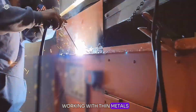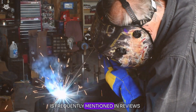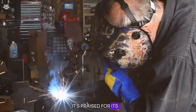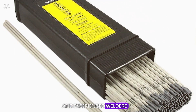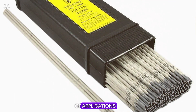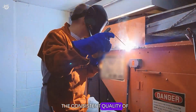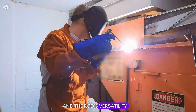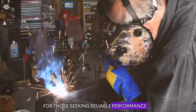The rod's ability to produce aesthetically pleasing welds with minimal effort is frequently mentioned in reviews. It's praised for its ease of use, making it a favorite among both beginners and experienced welders for a wide range of applications from home repairs to professional fabrication work. The consistent quality of the welds and the rod's versatility across different positions and thin metals make it a top choice for reliable performance.